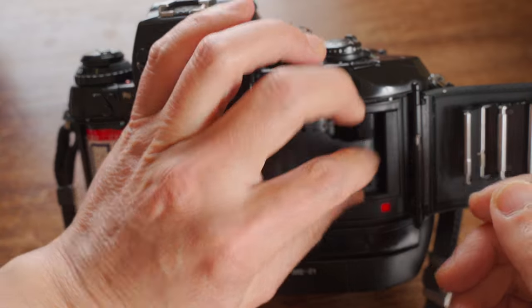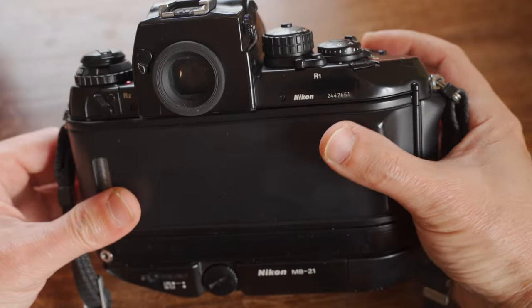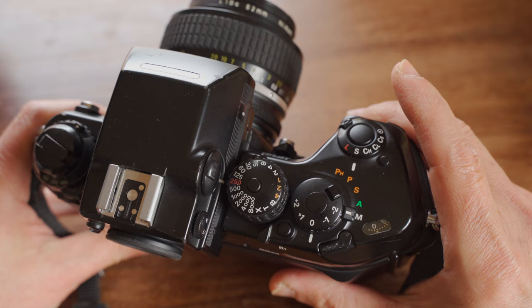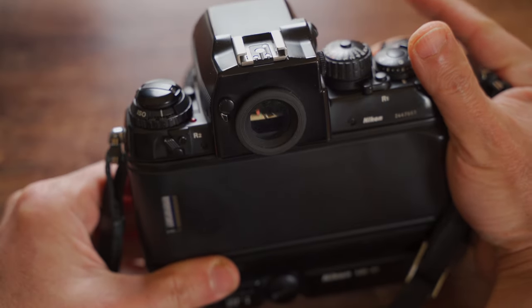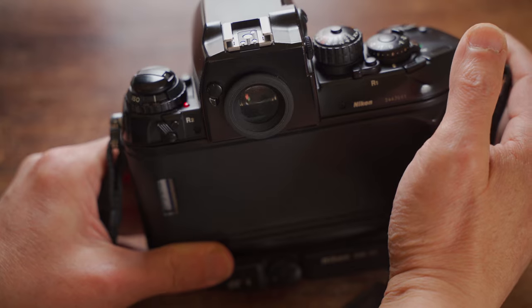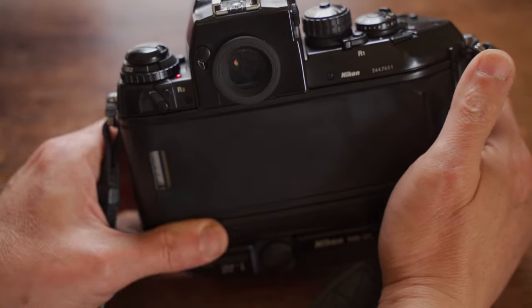Pull the film leader to reach the red mark, close the back, press the shutter once, and the film will automatically advance to frame number one. When you finish the whole roll of film, a red LED lights up on the left-hand side.